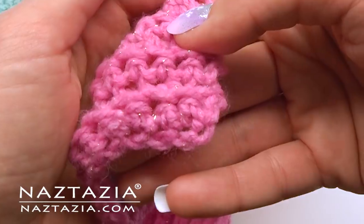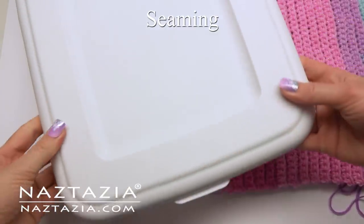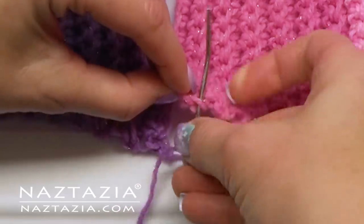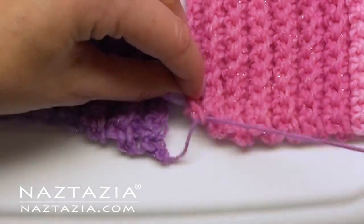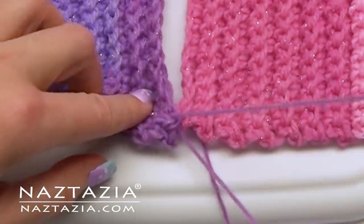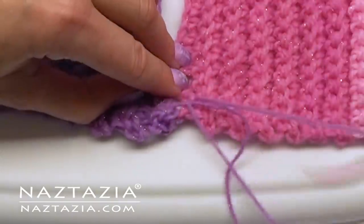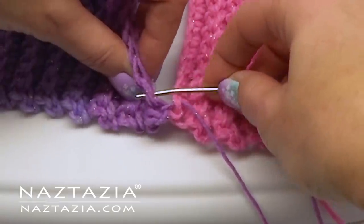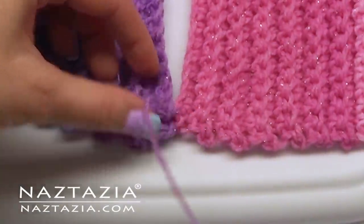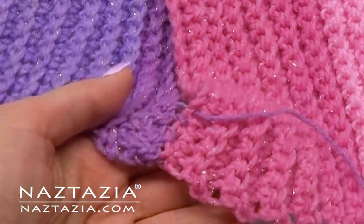For sewing, you want to avoid bumps and lumps in your seams. To do this, I like to sew on a flat surface and put the top of a bin lid underneath where I'm sewing. To sew, go under and then through, then move to the next side and repeat — under and through — continuing across. Once completed, weave in the end securely.